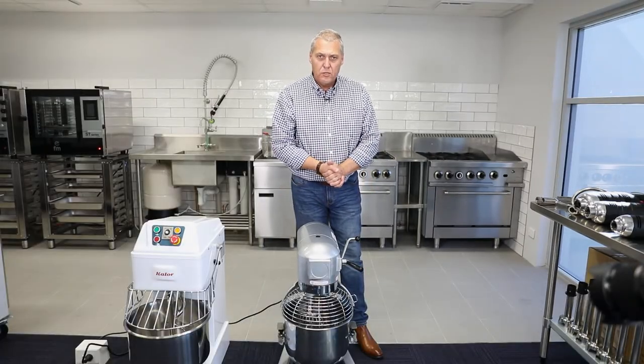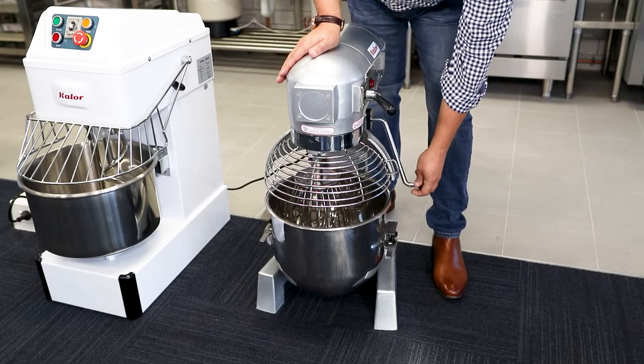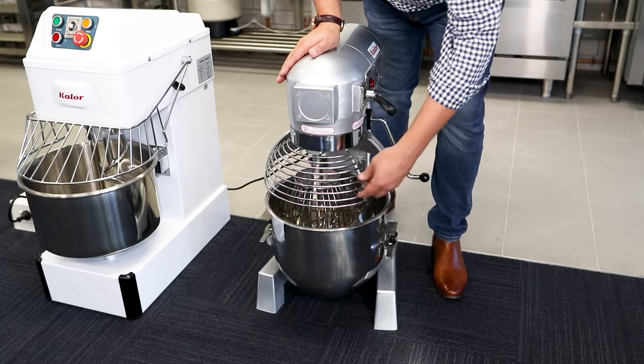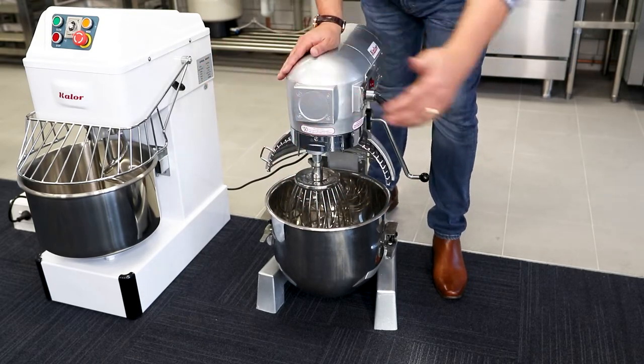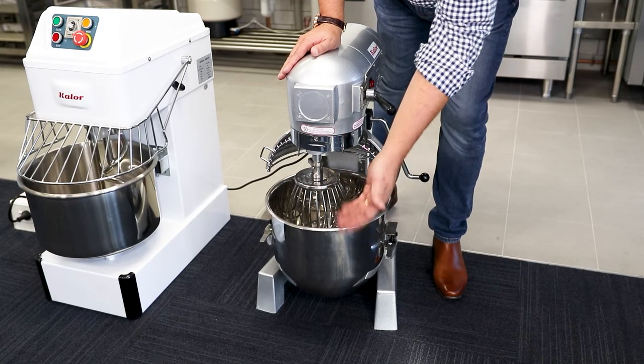With planetary mixers, to remove the bowl, it's simply a case of lowering the lever down, opening the safety guard, removing the attachment, and the bowl moves out.